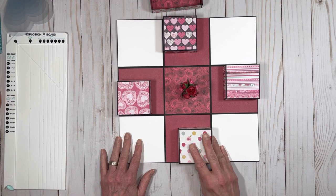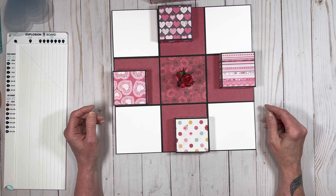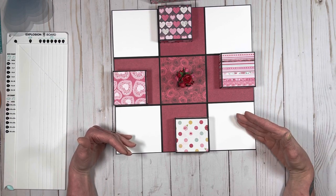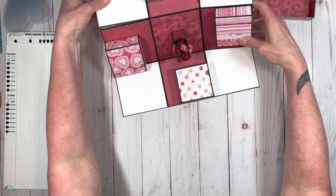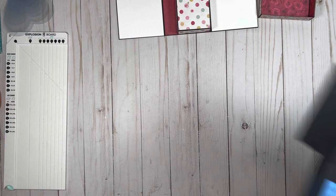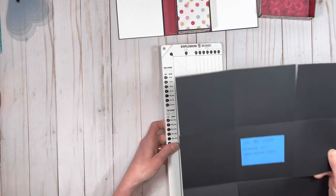Let's get started — I'll show you how to make this. I will be making a model of this; I won't be putting patterned paper on this one, but I'll show you the basic concept of how to make it and talk you through all the process, and then you can make your own. So the first thing you're going to need is an extra, extra large piece of paper to make this box.